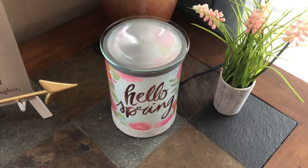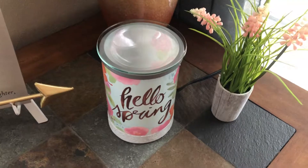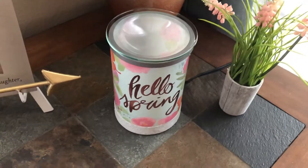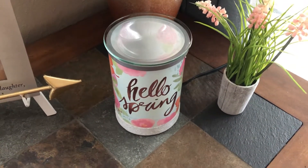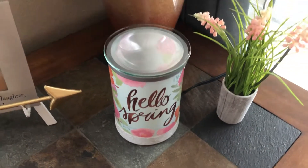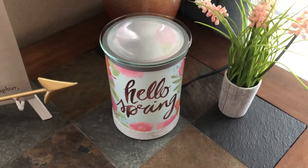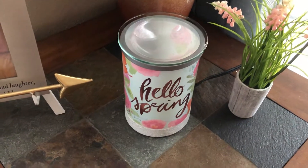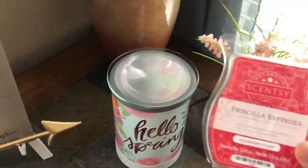Today I'm just going to show you what I'm doing. Yes, spring isn't for another month, but I'm going to get a head start because I just love this warmer and I couldn't wait to bust it out. I had a snow theme warmer, so I was really ready to get my hello spring going. I'm going to show you how I put in a new wax scent.